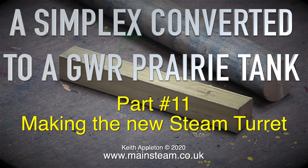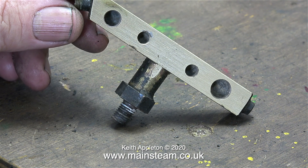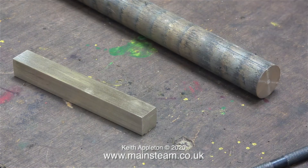On screen are the basic metals I'm going to use, and here is the old turret. This is okay but it's a bit weedy. The bushes in the top of the boiler for the safety valves and the turret are all threaded half inch by 26 threads per inch.